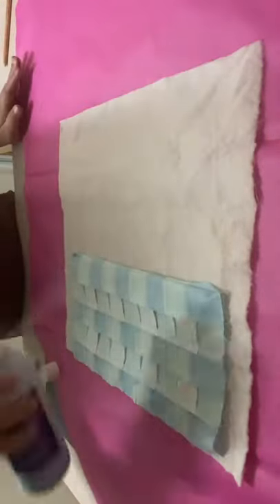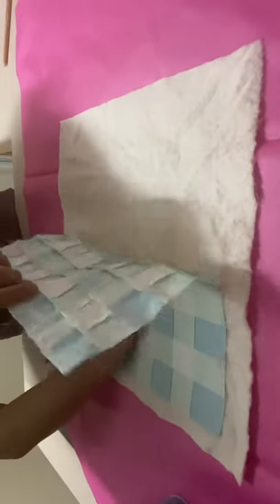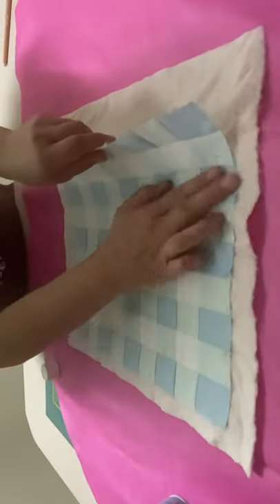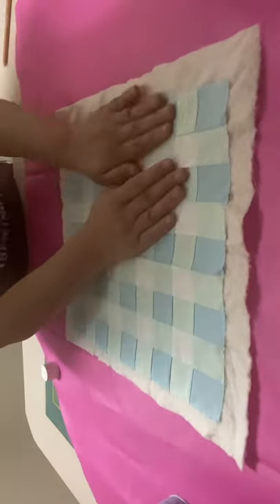Click on the link in the descriptions tab to see the full quilting tutorial and you can also find more information about the quilt basting spray in the links below. You can check out more videos like this on my sewing channel and thank you for watching and until next time happy sewing!